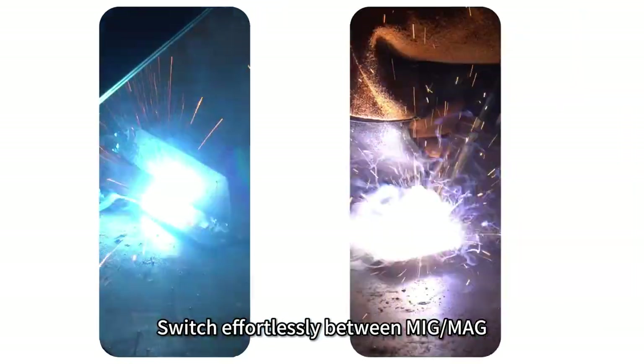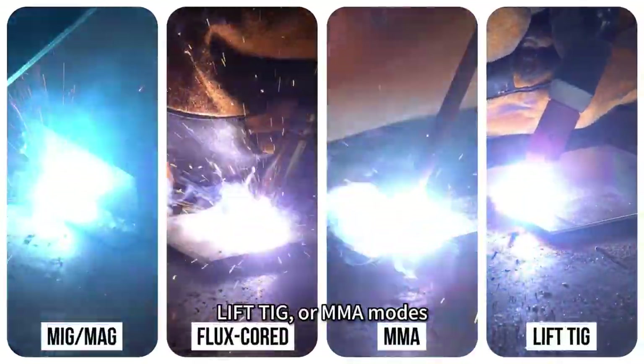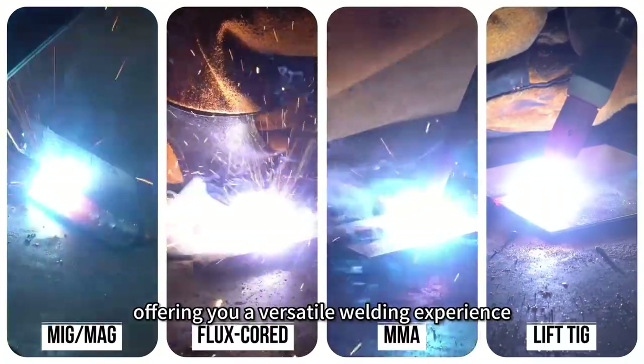Switch effortlessly between MiG-MAG, flux core, lift-TIG, or MMA modes, offering you a versatile welding experience.